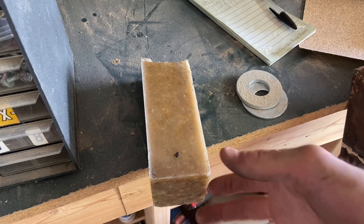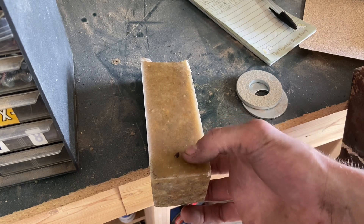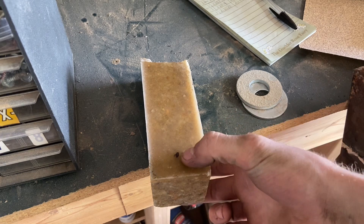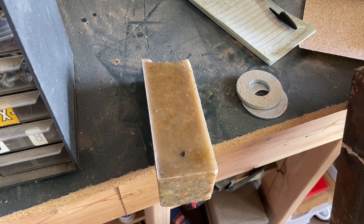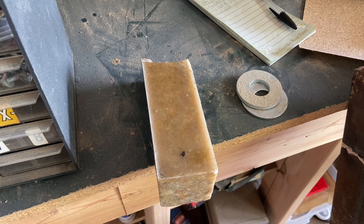After measuring, we got about 3 thou less when it was about 50 degrees cooler, so we're thinking the coefficient of thermal expansion is about 0.027 thou per inch per degree Fahrenheit — which is about four times that of steel. That would definitely explain why the lathe was banana-ing when it heated up, but now that kind of leads into its own problem.